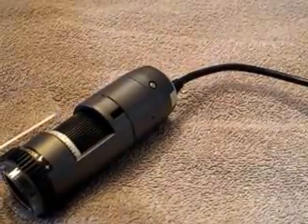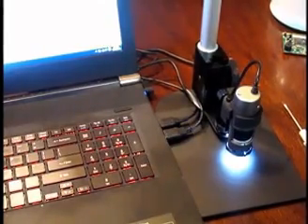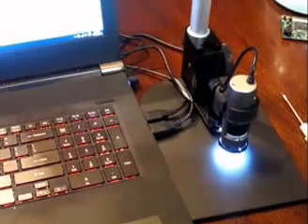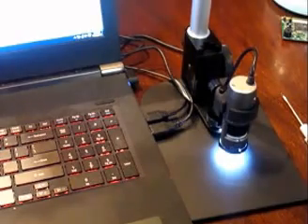We've got the microscope hooked up and running into my laptop. Right now in the field of view we have a dime — 10 cents — and we are going to look at that at about 100 power. There you can see part of the date and underneath the bust are the letters JS, which a lot of people probably never noticed before — it's actually the initials of the designer of the 10-cent piece.